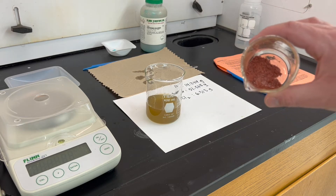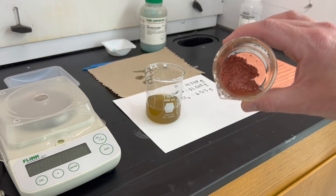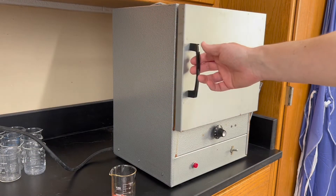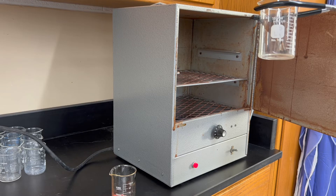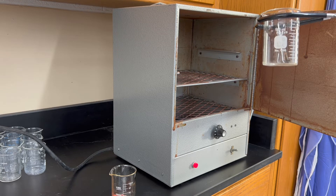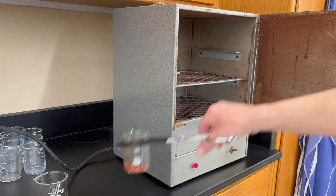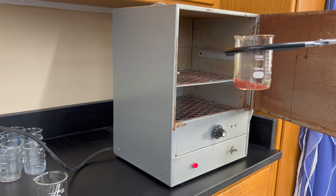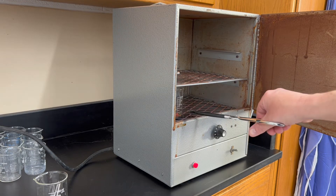Once you've gone through that process three times, your copper should look fairly clean and reddish brown. Then take it over to the drying oven. At this point the iron nails should be fairly dry — remove them using beaker tongs because they will be hot. Hopefully you've labeled your beaker so you know which one is yours, as there will be other people's beakers in the drying oven. Place the copper beaker in the oven as well, since we want to measure the copper's mass without any water adding to it.